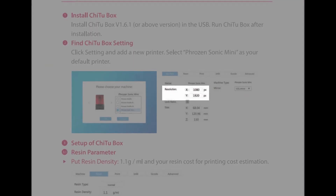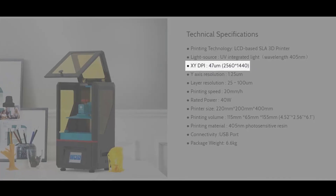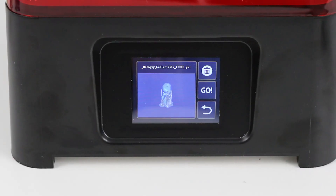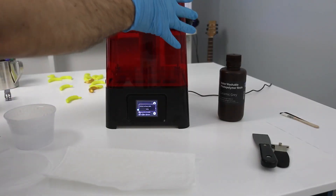The downside to this new fast-curing monochrome LCD is that the resolution is only 1080p, which stacks up poorly to other printers in this class that often come equipped with 2K LCDs. Keep in mind that the jump from 1080p to 2K is only about 30% in the X and Y axis, and even that difference can be mitigated by anti-aliasing. I don't have another resin printer to compare to, but the results from the Sonic Mini are extremely smooth and precise.